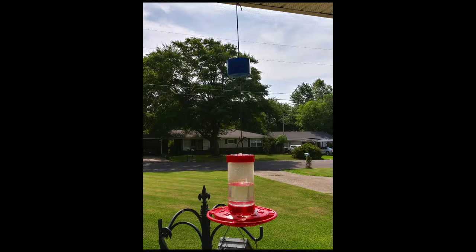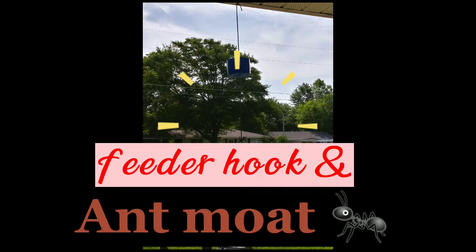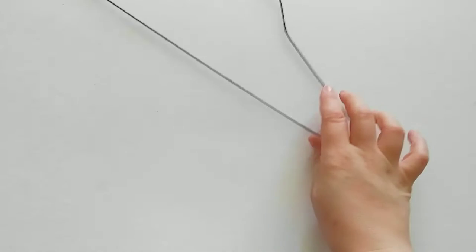Hey, today we're making an easy hummingbird feeder hanger. It's a feeder hook and ant moat. Chemical free, it's real simple.